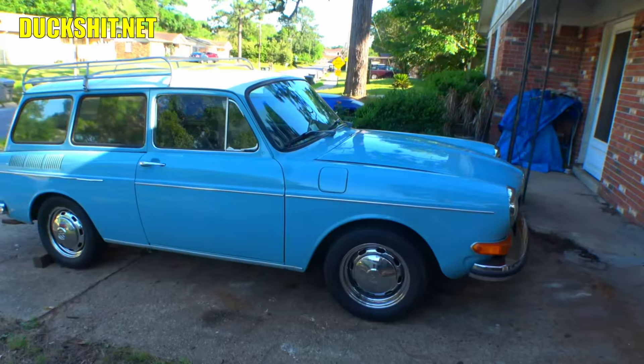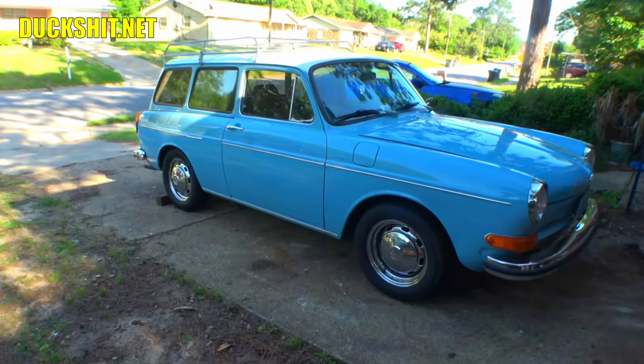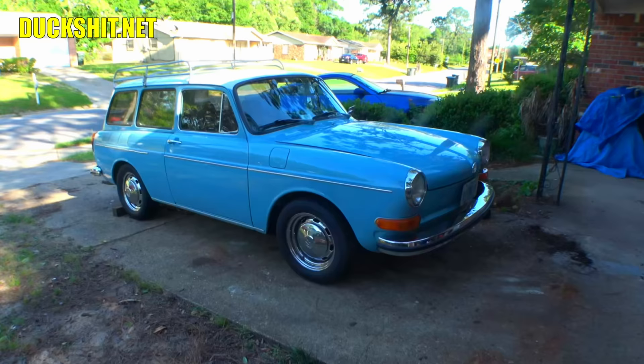Welcome back everybody to another Lord Duckman production. This 1972 Squareback is about to get the front suspension lowered. Right now it's sitting at approximately stock height and we're going to bring that down roughly two inches — what I call a tasteful lower. That means it looks good but the car is still practical and you can still get in driveways without scraping on anything.